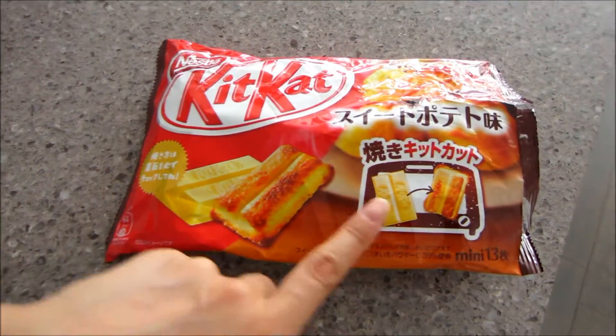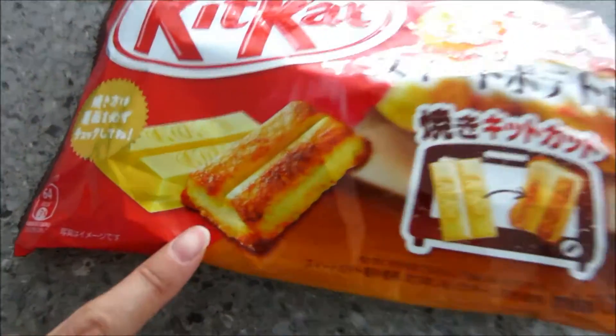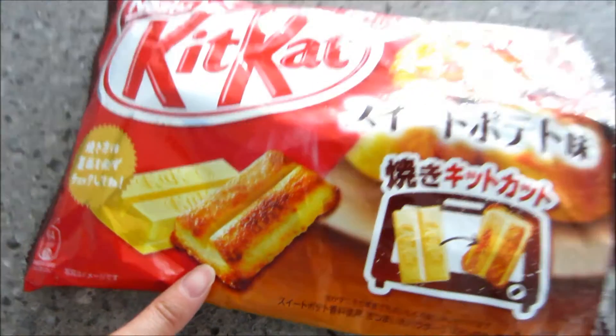Hey guys, so today I'm going to film something super fun and different. Al and I went to our Asian supermarket TNT and picked up this very different and unique KitKat that we've never seen before. This is what it looks like — it is the Sweet Potato KitKat. What's so different about this is you can actually put it in the oven and bake it and it turns into a golden brown color, so I thought I'd vlog and film this for you guys so you can see what the process is like.